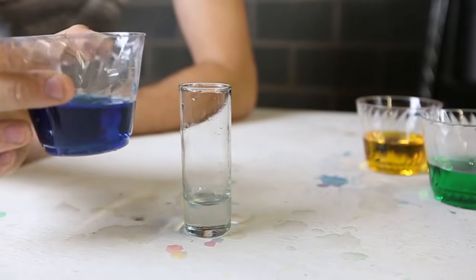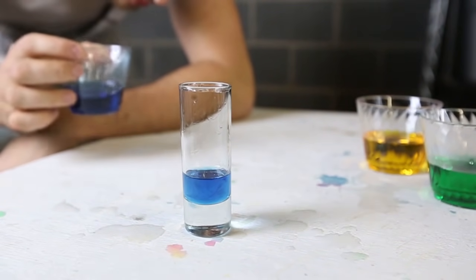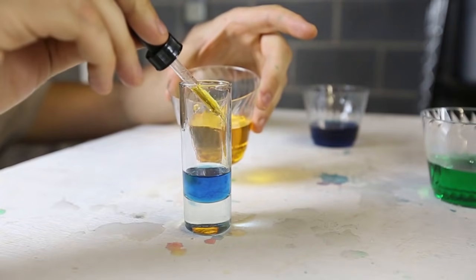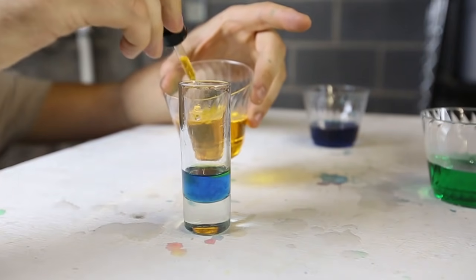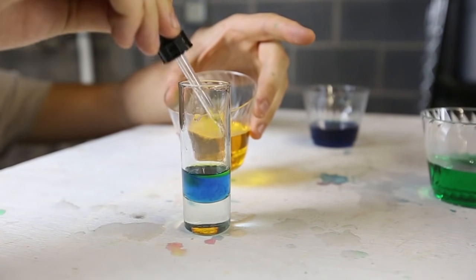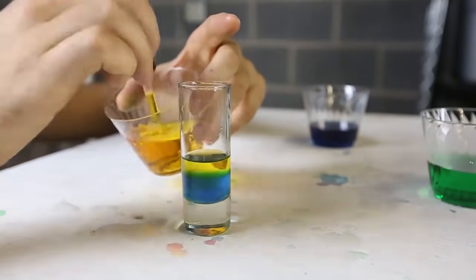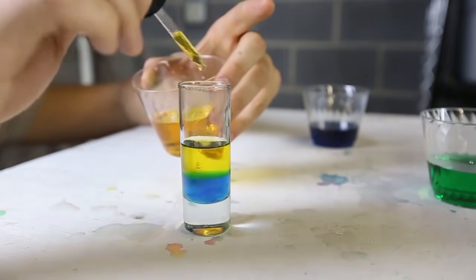We're going to grab the blue water, which has four tablespoons of sugar, and pour it in first. The next layer we need to pour really, really slowly. So I'm gonna grab a syringe and just stack that water right on top. You don't wanna mix it up, so pour it very slowly. As you can see, we have two layers now — blue and yellow.